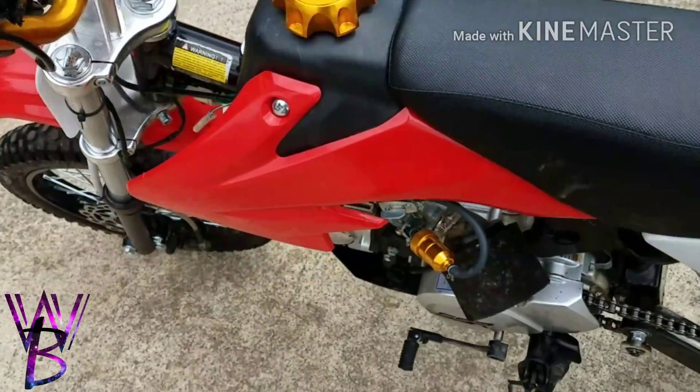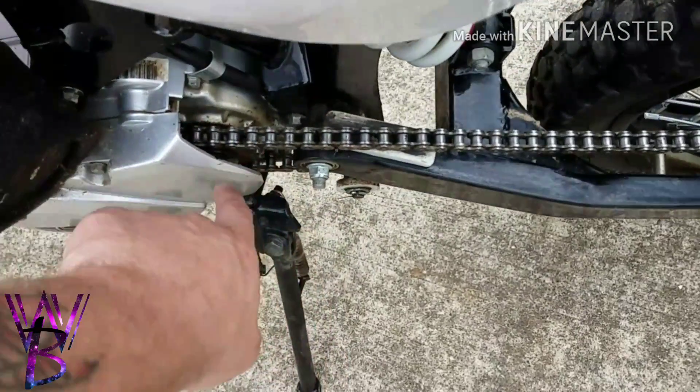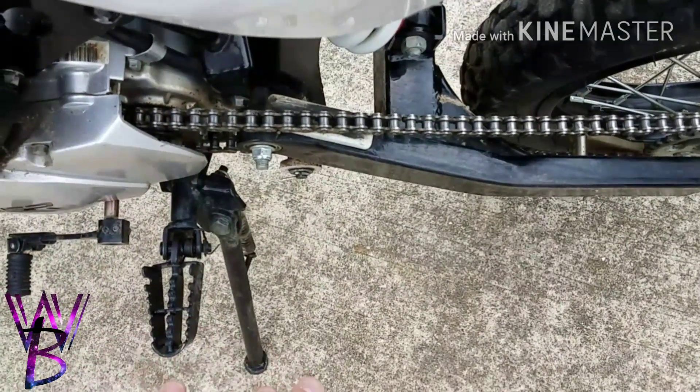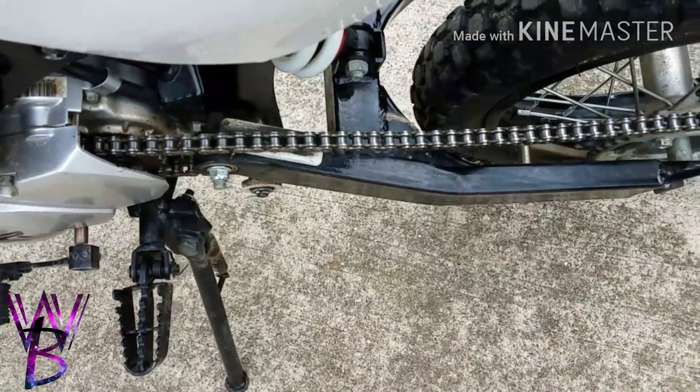I also did a gold metal fuel cap and a gold fuel filter. I put a 17-tooth front sprocket and a 104-link heavy duty chain. The sprocket makes the gears a little bit longer — first gear is actually usable now and it gives you more top speed.